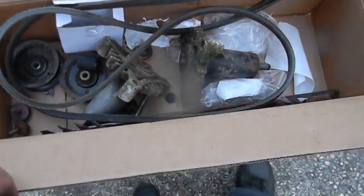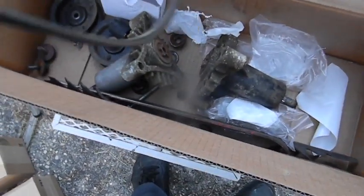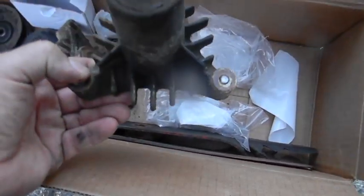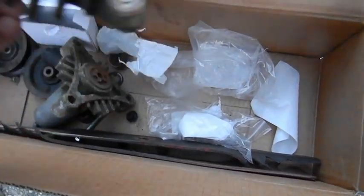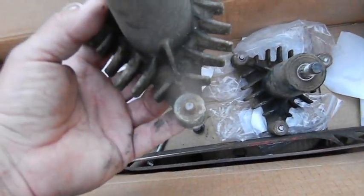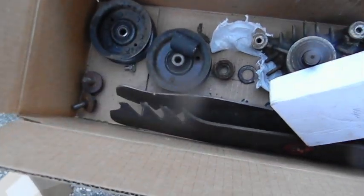Okay guys, this is what we changed. I'll tell you what was bad and what wasn't bad. The belt was bad — had a crack in it. Bad. And every bolt snapped coming out of that one. Two came out of this one. The blade's bad. Bolt aside the pulleys — good.